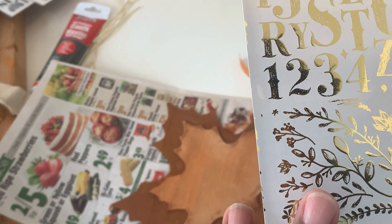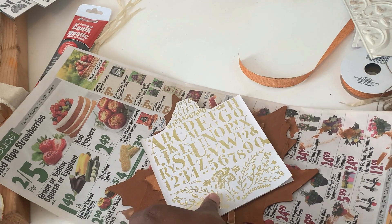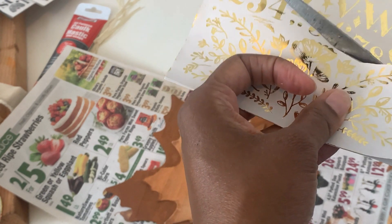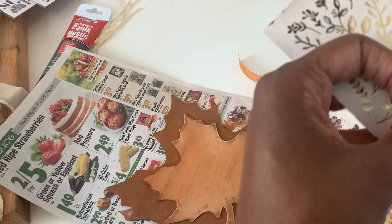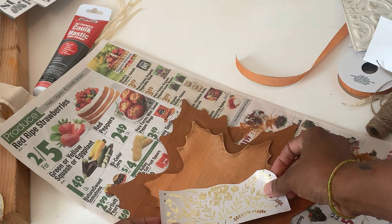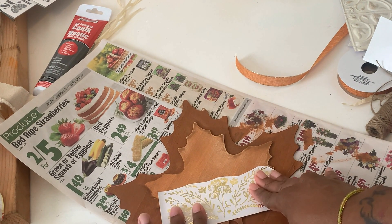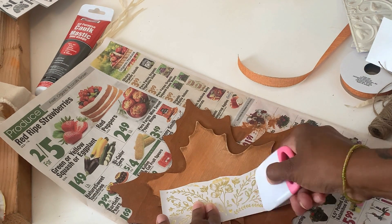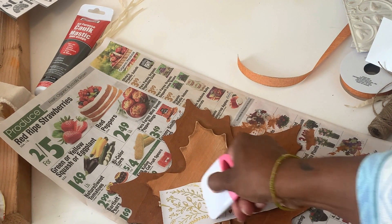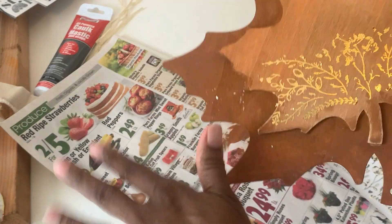I wanted something in the middle of the leaf piece so I'm using a rub transfer from Dollar Tree — they have a bunch of those now. I cut around the flower piece I wanted to use, placed it where I wanted it, lifted off the backing, and rubbed it on. The last few times I used rub transfers they didn't turn out great, but I think the paint was still slightly wet those times. This time, with fully dried paint, it transferred perfectly.